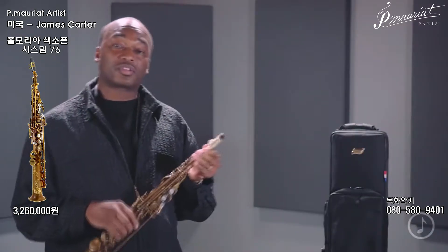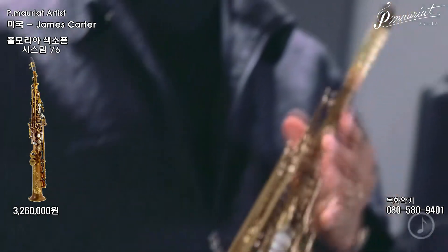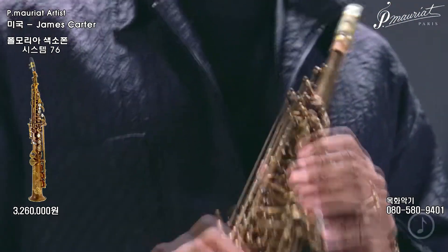I've been using this particular model since the beginning of 2013. One of the things that I've noticed because of the one-piece neck is that there's more stability on the lower notes, and I can push this instrument a heck of a lot more without any of the notes cracking.